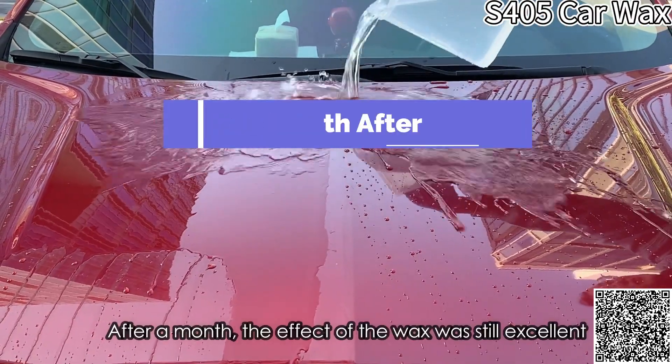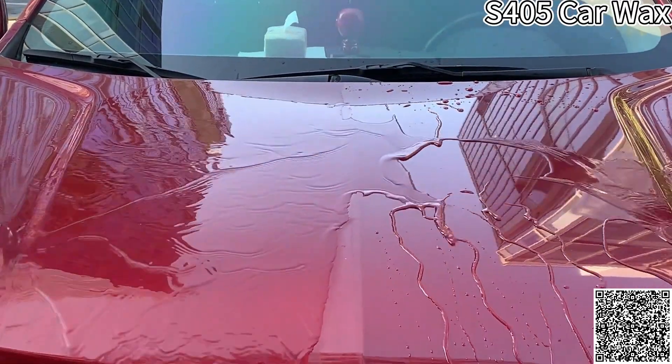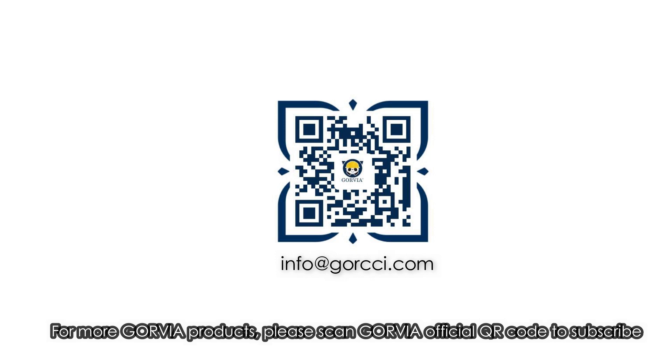After a month, the effect of the wax was still excellent. For more Govia products, please scan the Govia official QR code to subscribe.